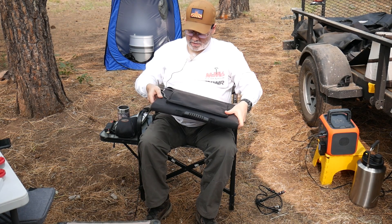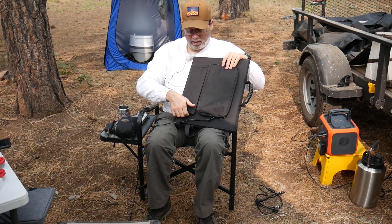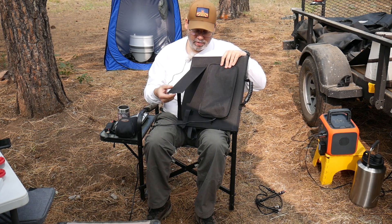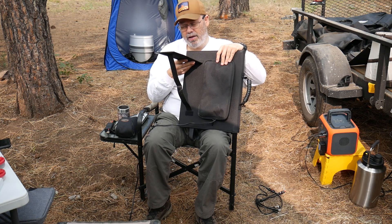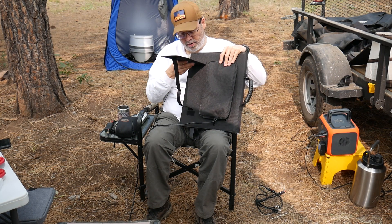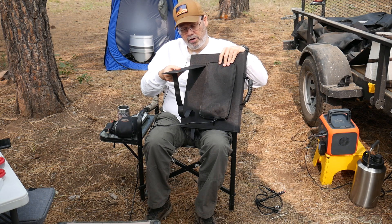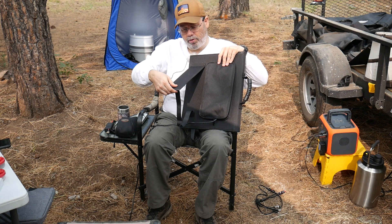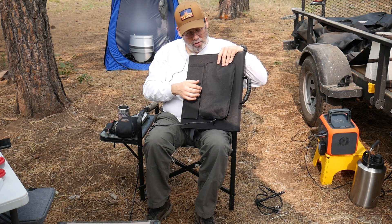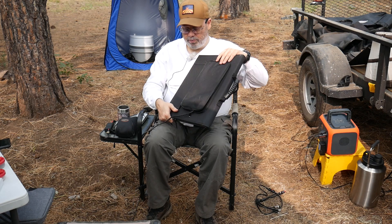Very similar in size and everything. One of the biggest differences in the original one is it had no legs. The new ones have legs, and these are the best legs I've seen so far. There's a flexible, bendable metal piece inside, so these are very strong and hold the panel up, no problem. There's two of them.